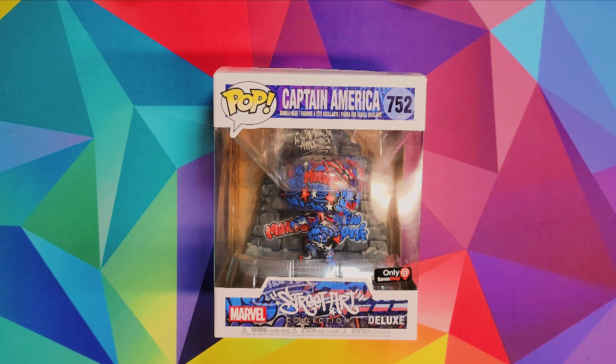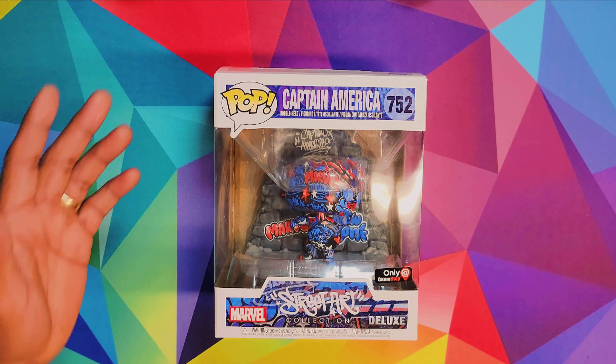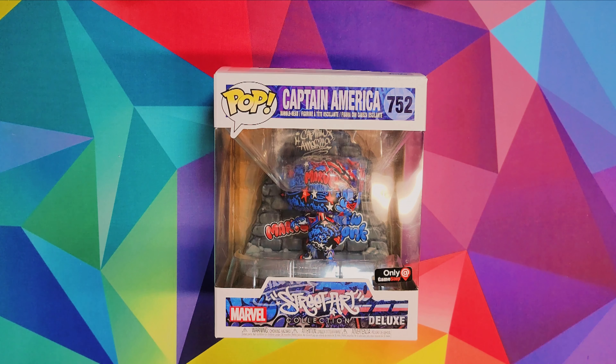What's going on, it's your boy Cartoon here with Cartoon Review — we review anything that a consumer can buy. I'm not reviewing this dope Funko Pop from Captain America, this is the street art collection. I'm not reviewing that.